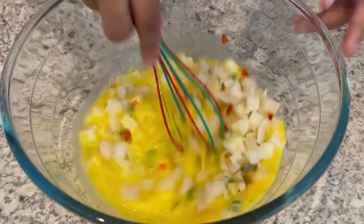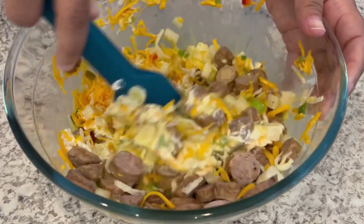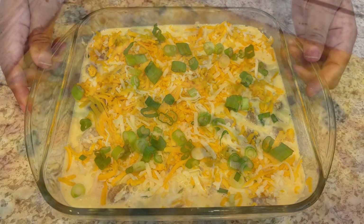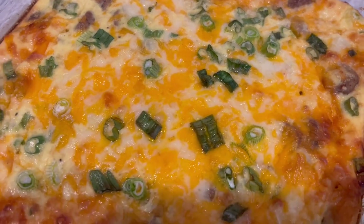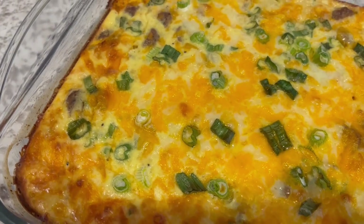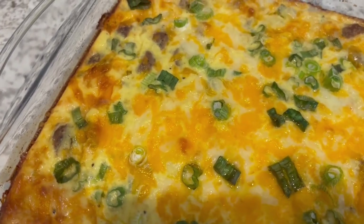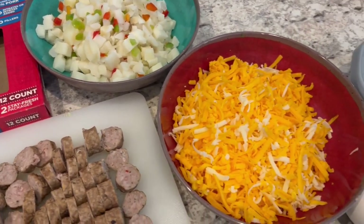Hi, my name is Andrea with Foodimentary Adventures in Food, and today I'm sharing a simple and delicious recipe for cheesy southwestern breakfast casserole. If you're looking for more easy breakfast ideas, make sure to check out the breakfast playlist in the description box. So let me show you what you're going to need.